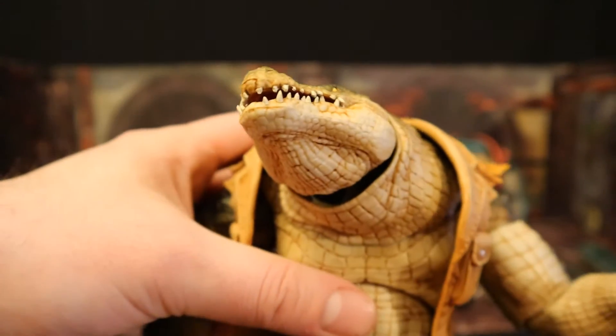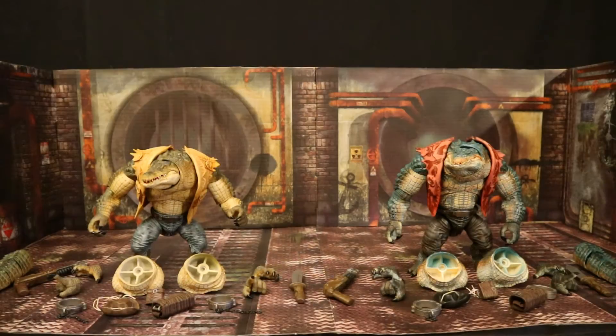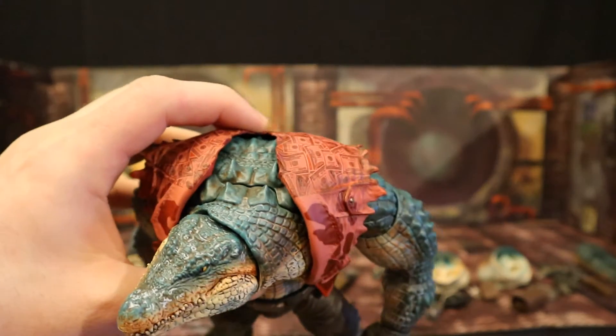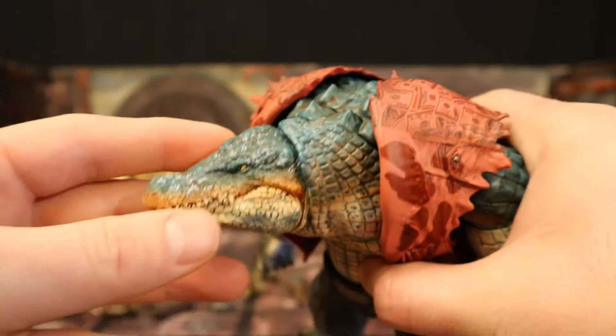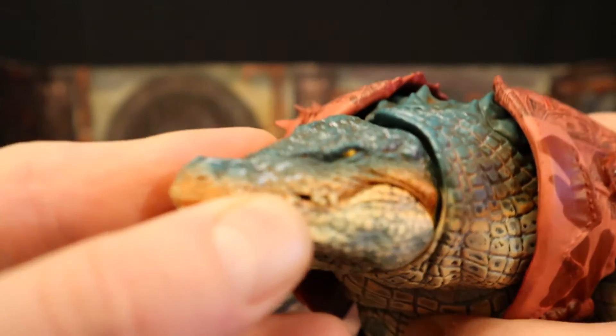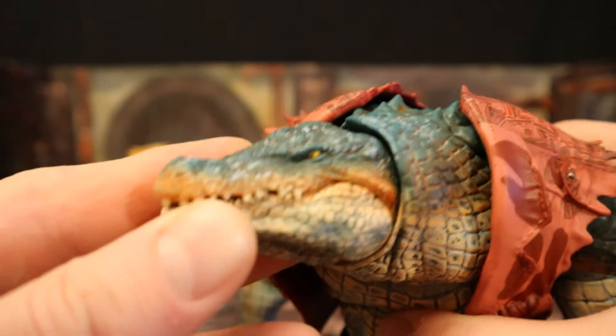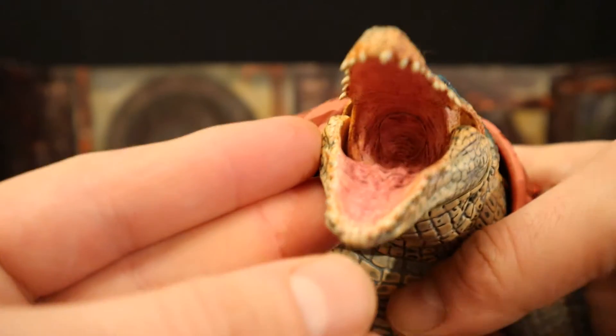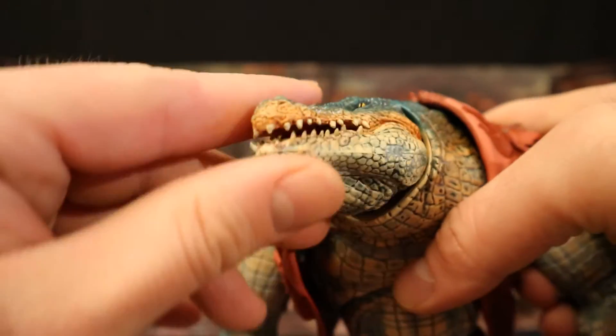A quick look at the BBTS exclusive — I must say I prefer the normal paint scheme of Crocker. This one has a different kind of green on it, which gives him a very different personality. You can see his eyes are very narrow, very slim, like he's looking, he's hunting. The inside of the mouth looks a little different on this guy — sculpt is the same, paint is different.